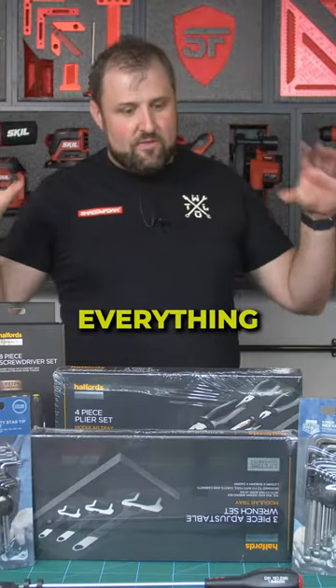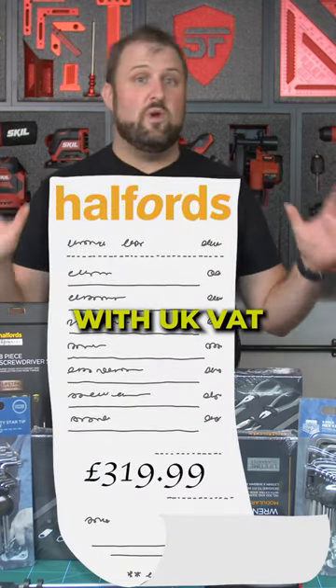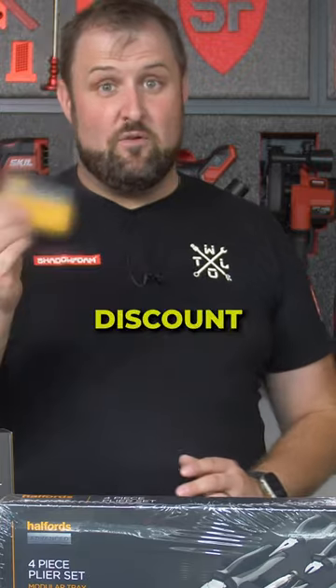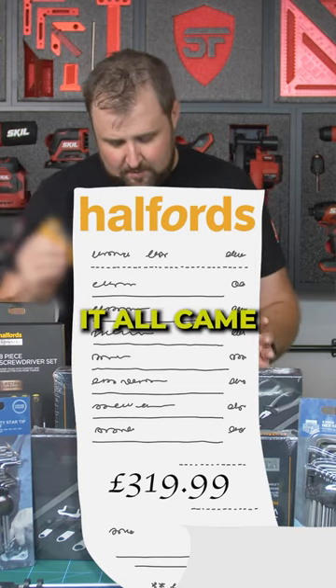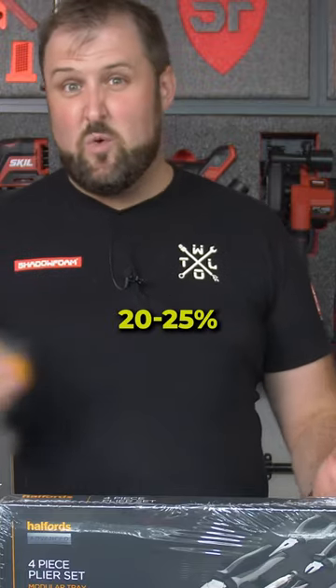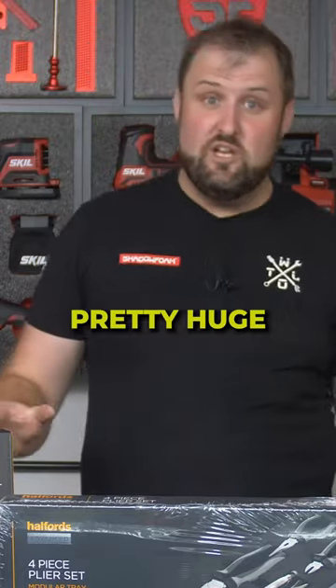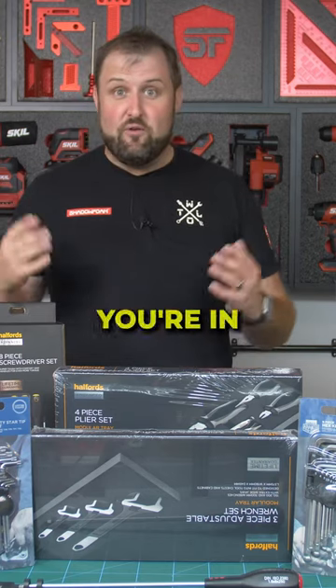Now all of this, everything you can see pictured here was £319.99 with UK VAT. But I do have a Halfords discount card. So if you're in the trade, it's worth looking into one of these. Because with that, it all came down to £261.14, which is about 20-25% discount, which is pretty huge off the hand tools. And I think you get even more off like wipers and consumables and stuff. So worth looking into one of those if you're in the trade.